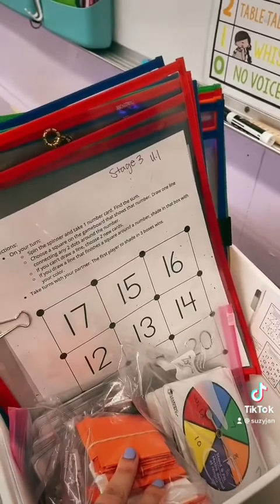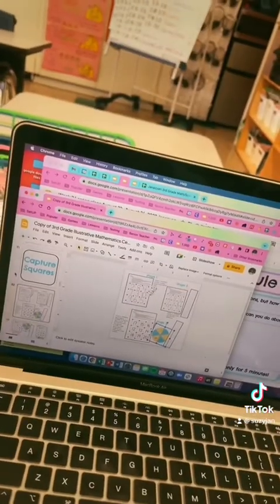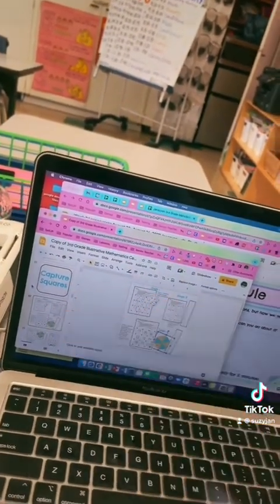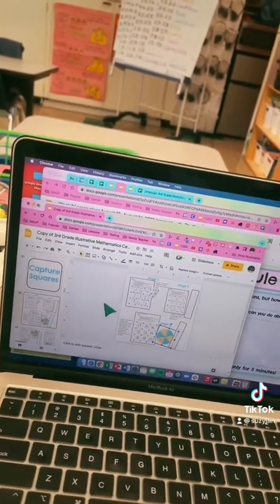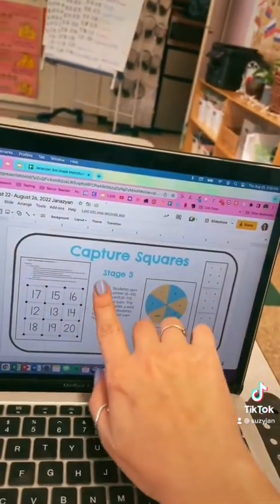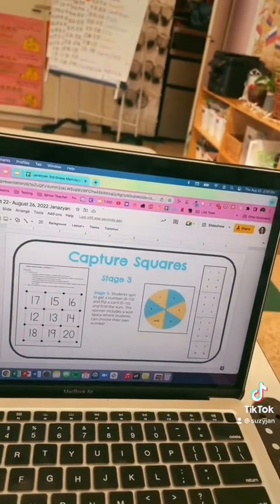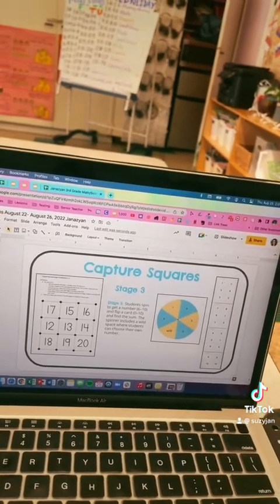I'll be giving the class an example — I'll be versing one of my students and then we'll be playing it whole class as I walk around and monitor. One last thing I do before I present the center to my class is I copy and paste some of the information of how we're going to play from the Kind of Techie Teachers Illustrative Math Center labels and guides and put them into my teaching slides. That way when I present it, the class can see nice and clear on my big whiteboard what the game board looks like, how to play, and what pieces go with the game. Once they get used to what goes with it, in the future they'll just be able to grab the bucket and get started.